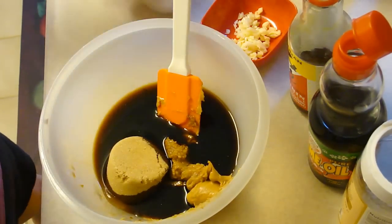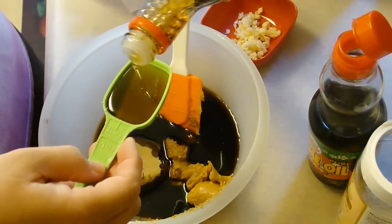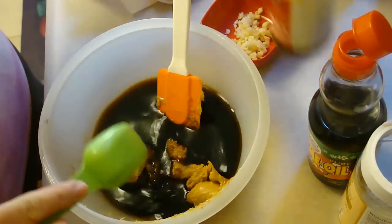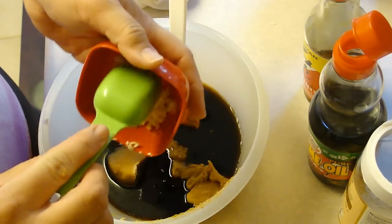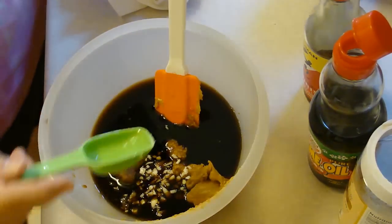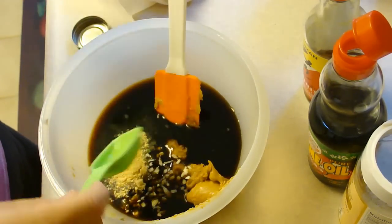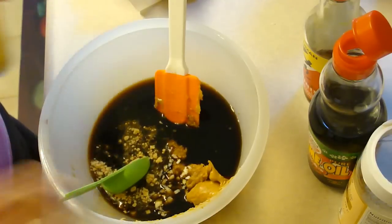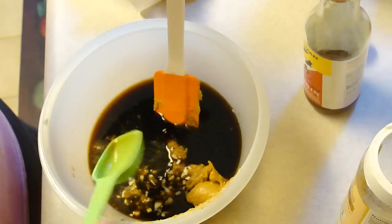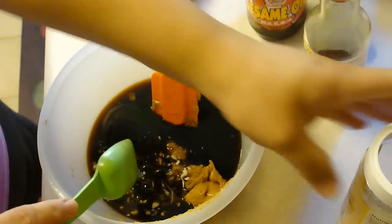Take two tablespoons of mirin and five cloves of garlic. The recipe says five slices of ginger, smashed, but I don't have fresh ginger, so I'm going to use a little bit of ground ginger instead. Now a tablespoon of sesame oil and a tablespoon of sesame seeds.